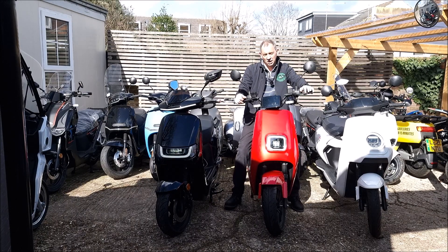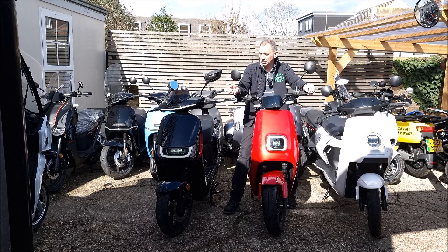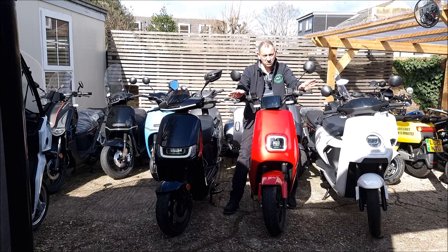Hello from Green Mopeds in South West London. Today we're going to compare three bikes, mostly talking about the Lexmoto LX08, also known as the Lueng LX08, and comparing it to a Sunra Robo S and an NIU MQI GT model 45. We'll go around the bikes, talk about them, show you some of the features, and hopefully help you make an informed decision.